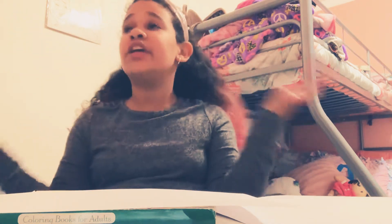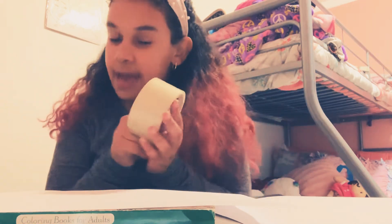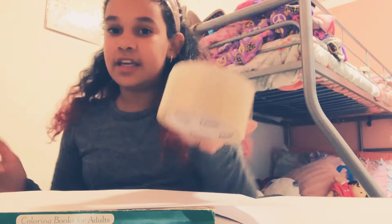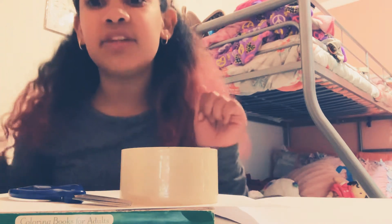Hey guys, we're doing another video here. I haven't posted in a long time and I'm sorry for that — I was busy cleaning. What we're gonna be doing today is making some bookmarks with tape. All the materials you need are tape, a marker, and some color if you want, but I'm gonna do a clean one for this video today.